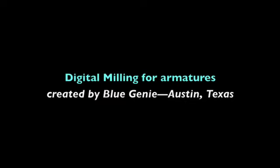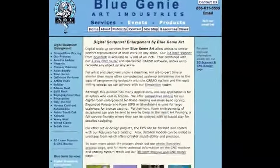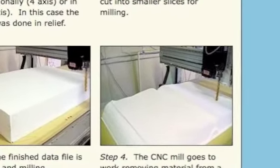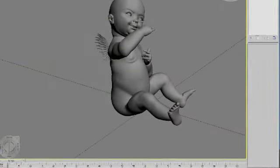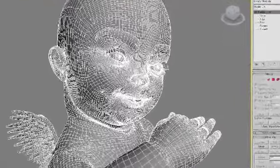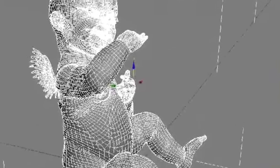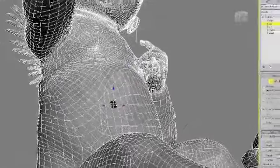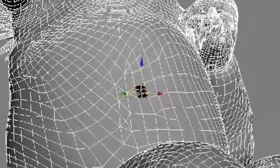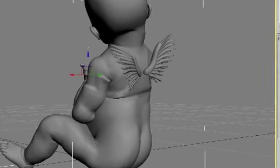I contacted the creative people of Blue Genie in Austin, Texas, and prepared to send them my Poser file. Blue Genie is one of several companies in the United States that mills 3D images from foam, and the image can be enlarged and milled to any size. The 3D image that is milled must be watertight, which simply means that the mesh creating the 3D model is solid and has no holes. We fixed these holes by using a digital program called 3DS Max, but Blue Genie could have fixed the files as well. Blue Genie then divides the 3D images up within their computer into several parts for milling. I just wanted a foam armature of the body, and I planned on sculpting the dress.